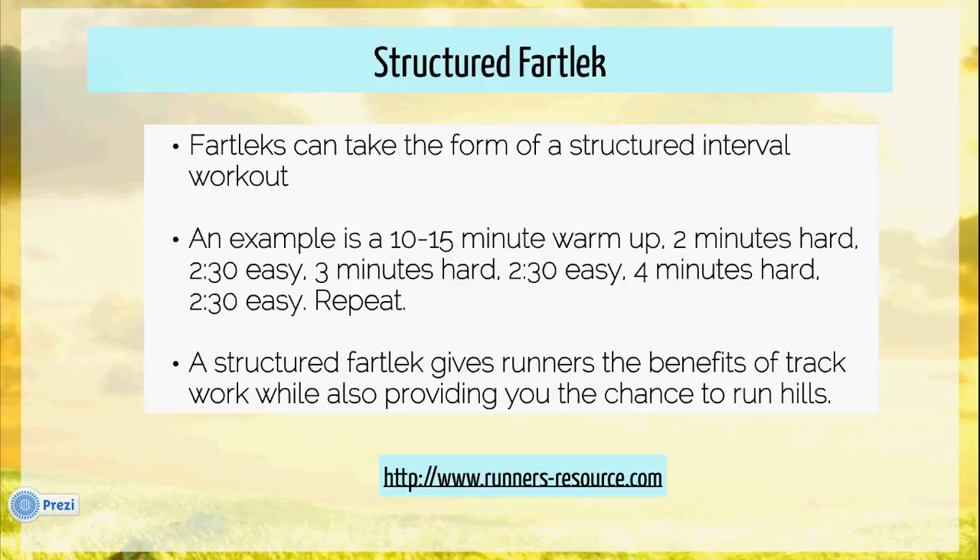In a classic fartlek, it's very easy to run the recovery segments longer than you should. But both workouts are great.